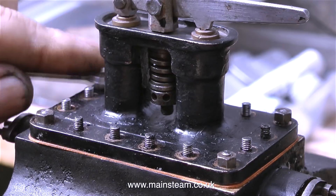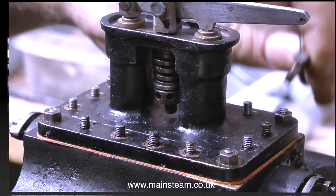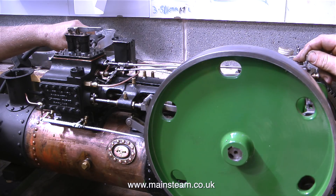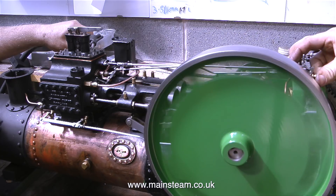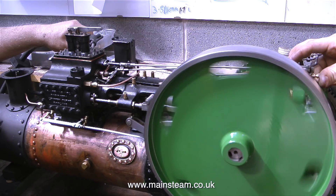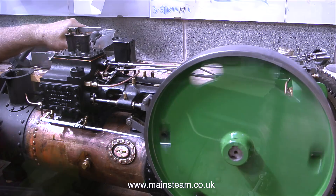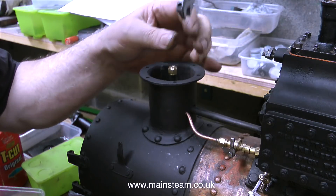So now the pressure is on — well, not yet, I haven't put the pressure into the steam chest, but very shortly the pressure will be on to see whether it works or not. That's sweet, isn't it? The steam's on air as well. Mission accomplished. With John operating the regulator and me holding the airline in position, the engine runs beautifully.